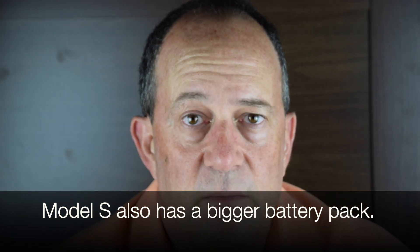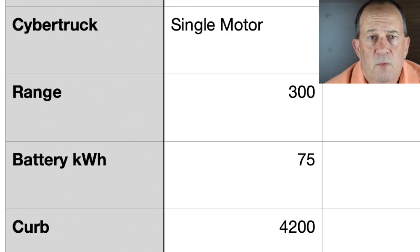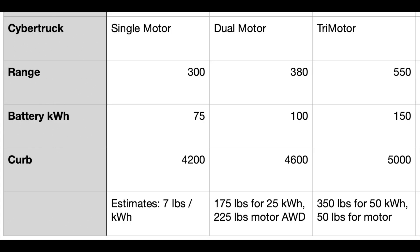The current generation Tesla Model S has dual-motor and all-wheel drive — there's no single-motor version anymore. I'm estimating the single-motor Cybertruck will have a 75 kWh battery pack, and in fact the single-motor will have a 300-mile range, not the announced 250-mile range.